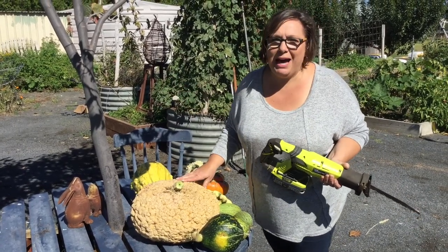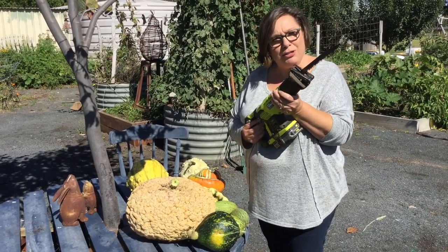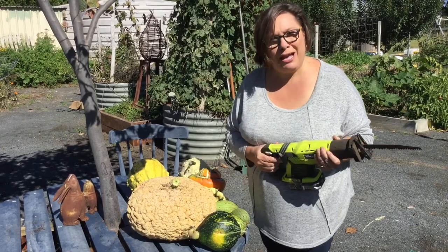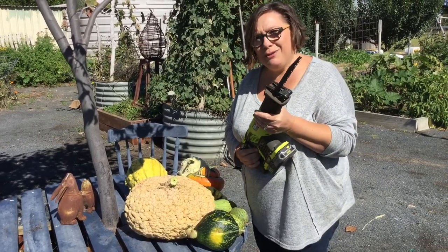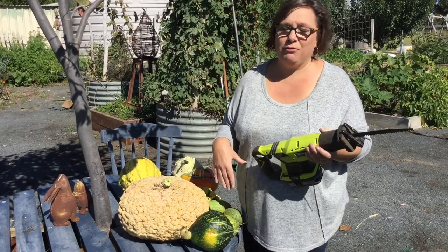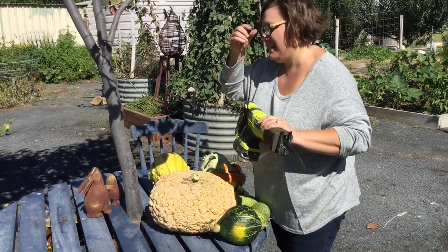One thing I've learnt in the past is sometimes the knife just doesn't cut it, and so — hello recipro saw! I love the tools, and I'm also outside because the first time I did this was inside with the recipro saw and it threw stuff everywhere. So we're outside today for less mess. Let's get stuck into it.